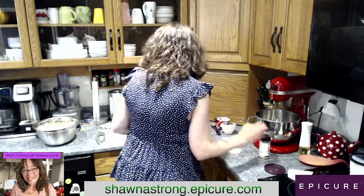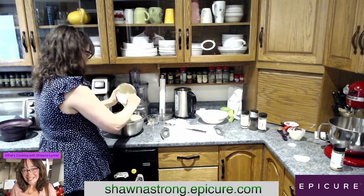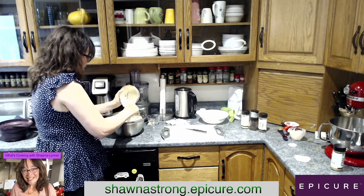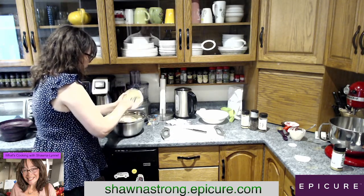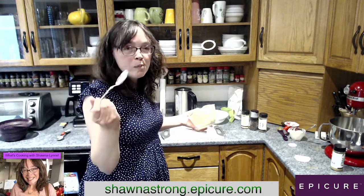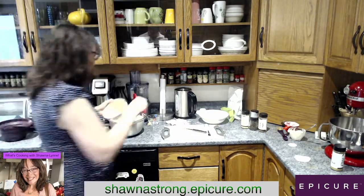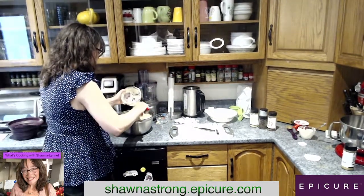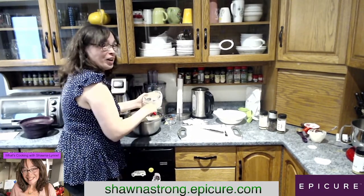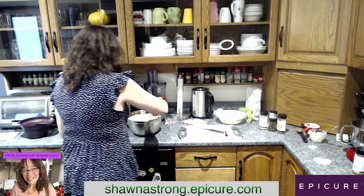I'm going to dump it now into our potato mix. I might as well get a spatula so I get every single drop out of this bowl. I'm going to taste this now. Oh my gosh, guys. Oh my God, so good — so flipping good. I can't get over how good this is. All right, let's mix it up.